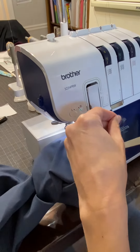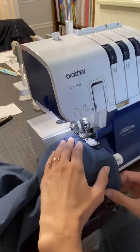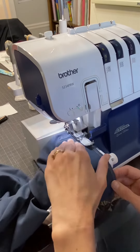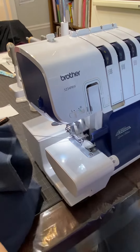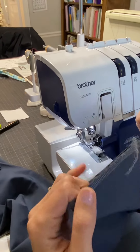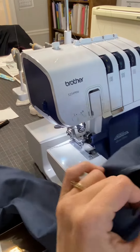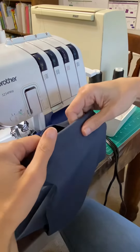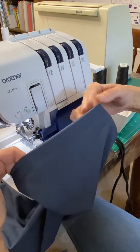I'm going to snip off these extra threads here. Now my hem is ready to flip up like this. I'll iron it down and then I'm going to hand stitch this one so that we don't have any stitches showing on the outside.